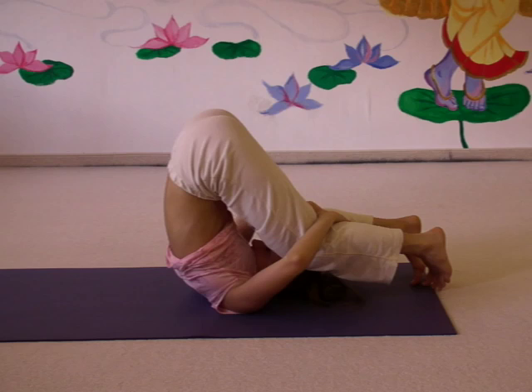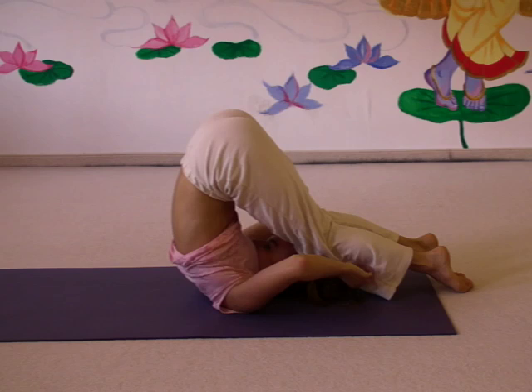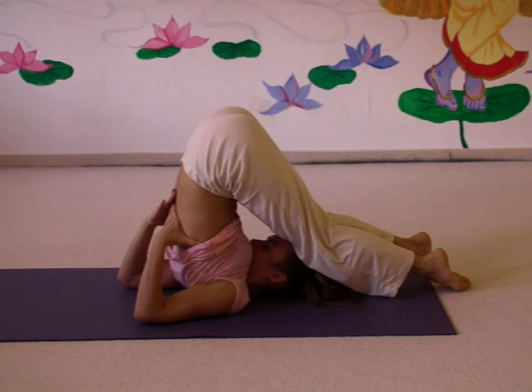Even more advanced: stretch out your legs again, keep your knees together, and bend your knees behind your head, trying to put your knees behind your head. Usually you support your back again and breathe deeply.